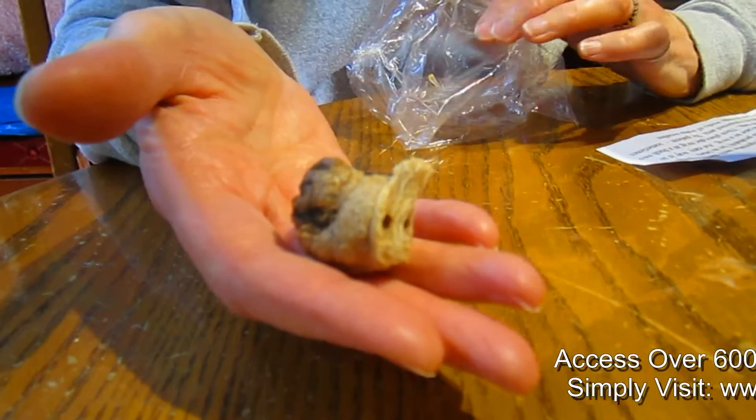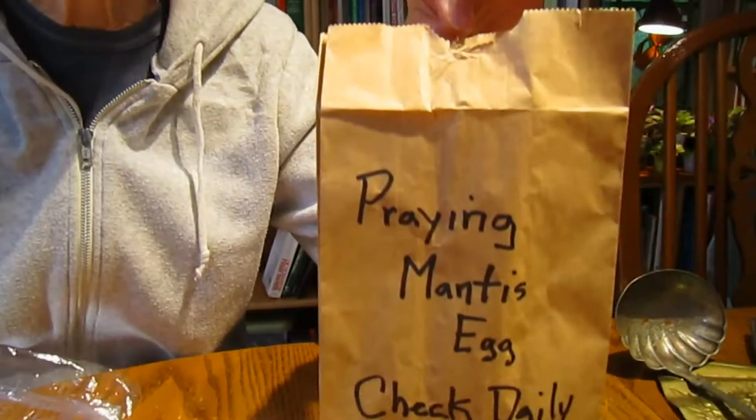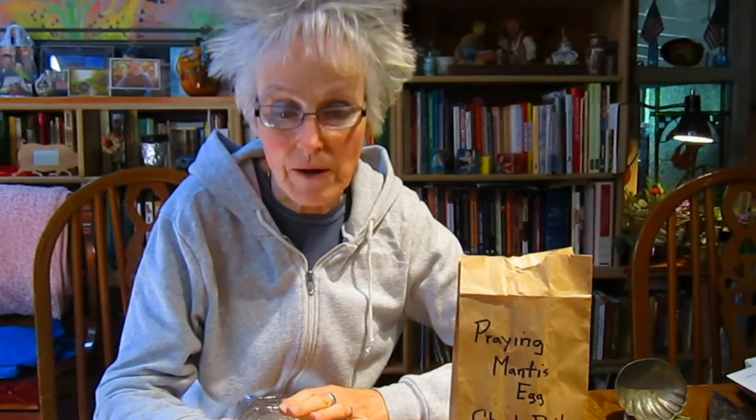This has been in the refrigerator. Now that it's getting warm outside, they need to start hatching. The instructions were to put them into a paper bag and put the paper bag in a sunny window, because it takes a certain amount of time for them to awaken and realize it's time to come out. Check the bag every day. Once they hatch, you take them and sprinkle them in your yard. What they do is eat insects - usually the ones you don't want, like aphids and slugs.